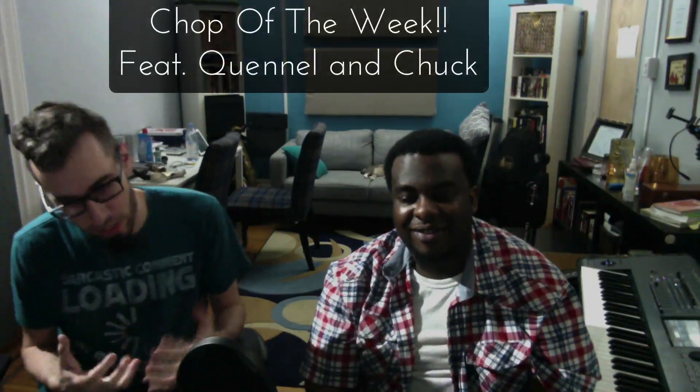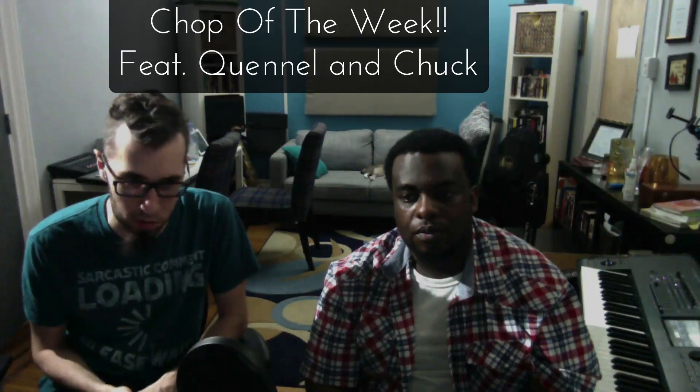Hey folks, I am teaming up with Quinell Gaskin. We are putting together a chop of the day type vibe. Basically, we're going to team up and we're going to play some awesome music.